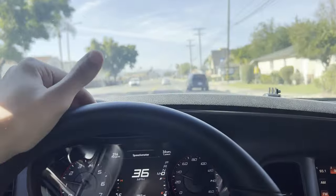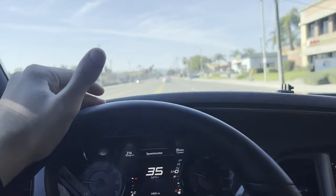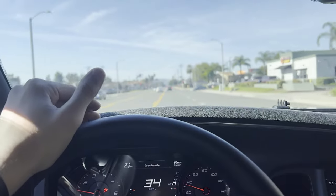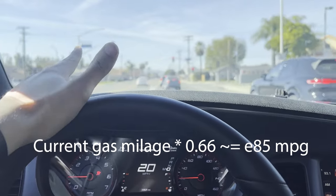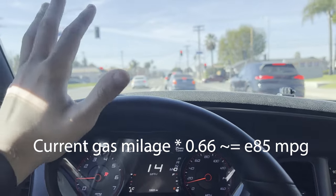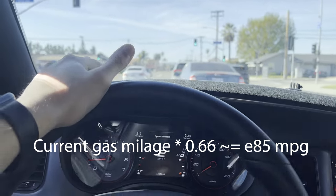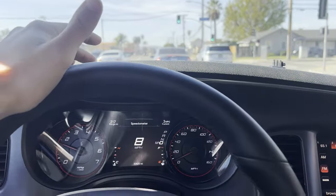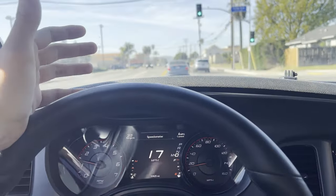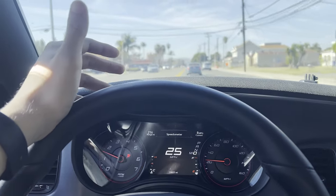One thing you'll also want to keep in mind: you're not going to get the same gas mileage on E85 as you do on regular gasoline. To estimate how your mileage will change, take your current gas mileage on 91 or 87 and multiply it by 0.66 — so take two-thirds of your current gas mileage and that's your estimate for E85. Although E85 is cheaper, it's kind of offset by the fact that it burns faster.